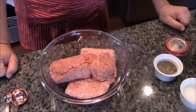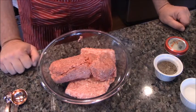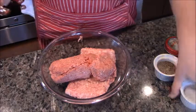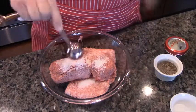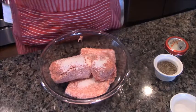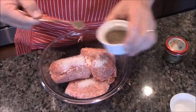So, we have in this bowl right here a pound of hamburger and a pound of ground pork. We're going to season it up. We're going to do a tablespoon of salt and a half a teaspoon of black pepper.